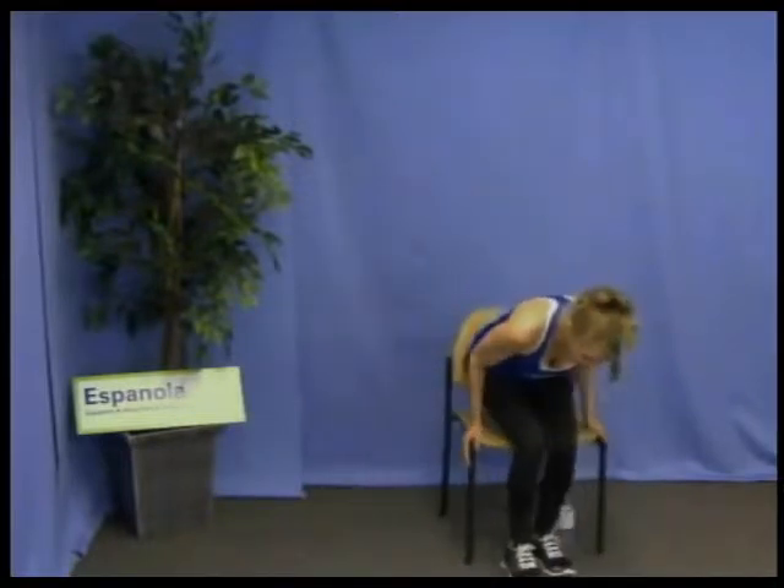On both feet: rise on our toes, sitting nice and tall, then lifting one foot with the big toe, and then on our toe with the other foot — one, two, three, four. Just holding this leg gives it a lot of work with no risk of injury. All we're doing is holding.